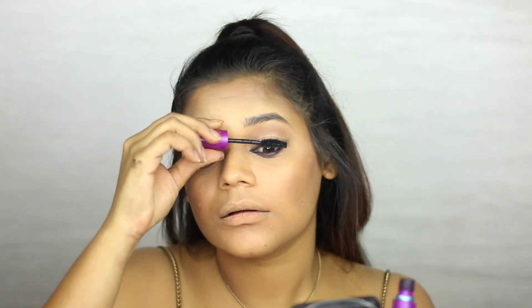For mascara today, I'm going to be using the Maybelline The Falsies Volume Express Mascara. For falsies, I'm going to be using my Ardell Whispies.